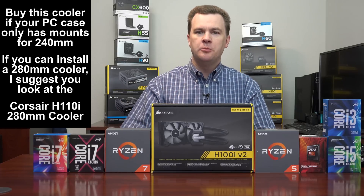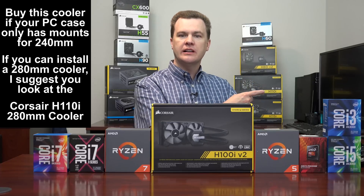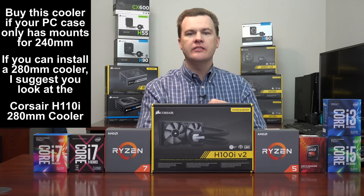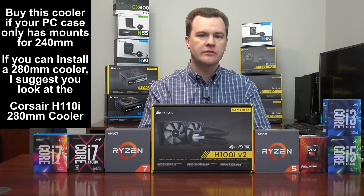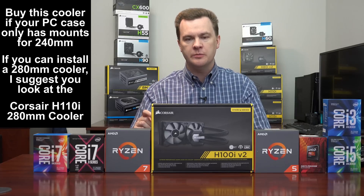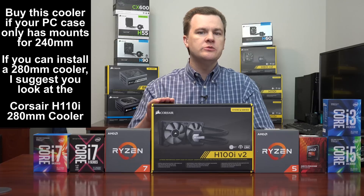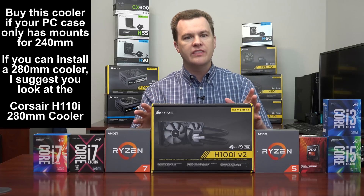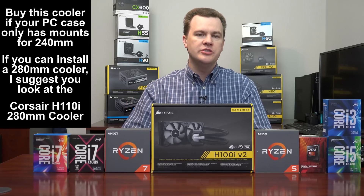This H100i is the 240mm cooler, but it does have a big brother. Directly behind me you can see the H110i 280mm liquid cooler — almost exactly the same thing from Corsair, but with 36% more fan surface area and 36% more radiator surface area. It still mounts to all CPUs on the market; however, fewer cases have room for a 280mm cooler — you need a dual 140mm fan mount. The H100i is the choice if you don't have room for it. If you do have room for the 280mm, by all means get that one instead.